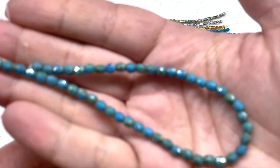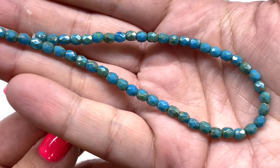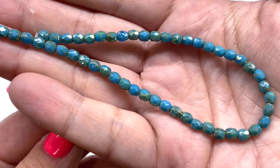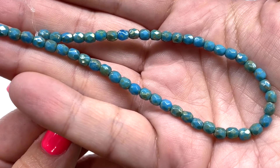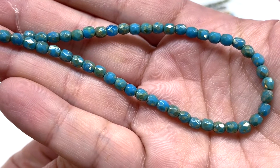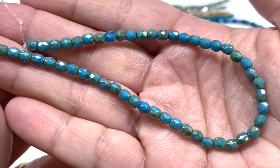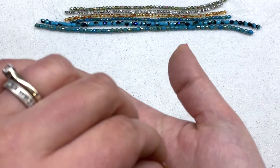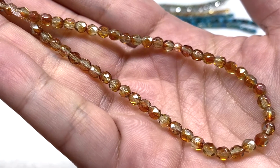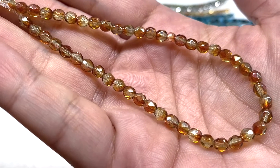Next we get the four millimeter size in turquoise silver travertine as well. Being a bit bigger, you can really see how that travertine finish is washed over the opaque teal blue, giving some greenish and golden tint to parts of the beads along with that eye-catching luster finish. Then we have the topaz crystal copper again — here is the four millimeter size in those same warm golden tones of honey and caramel.